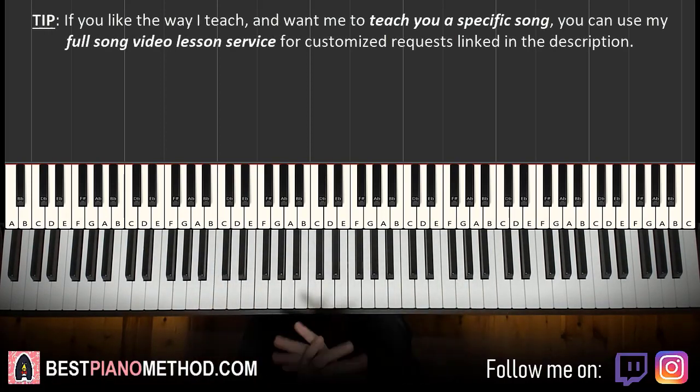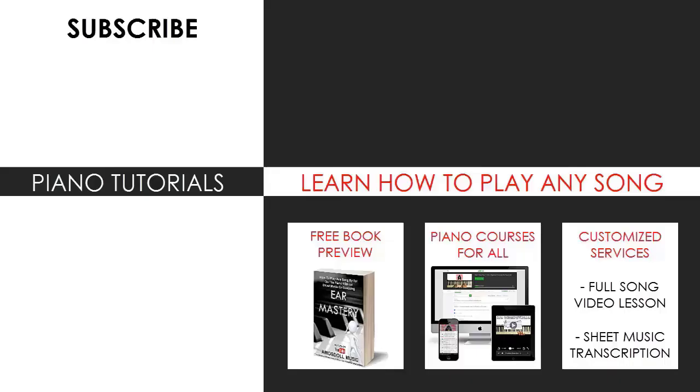So yeah, that's pretty much it for today's lesson. If you enjoyed this lesson, make sure to check out the rest of my channel, because there are literally thousands of these videos ranging from pop songs of all languages, meme songs, video game music, movie, anime, and cartoon theme songs, and many more. Also check out my website, Bestpianomethod.com, linked in the description below, if you want to learn more piano from me — piano courses on how to play by ear, improvise, read sheet music, how to play and sing, and many more courses at all types of levels, even for those who have never touched a piano before.